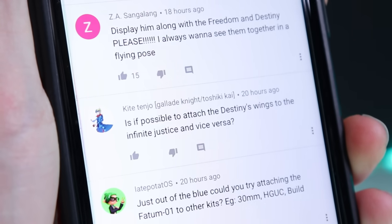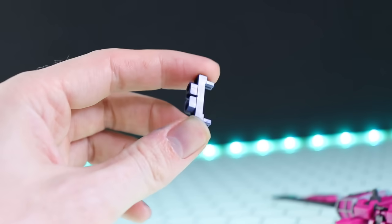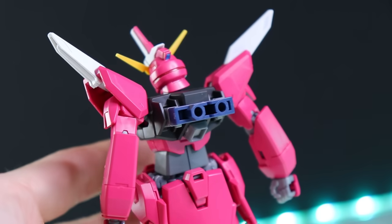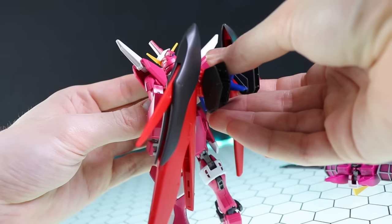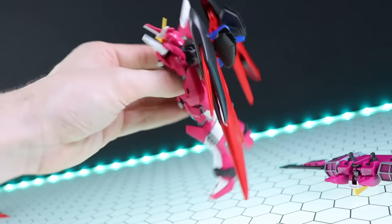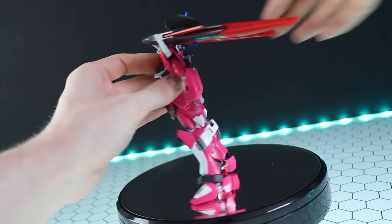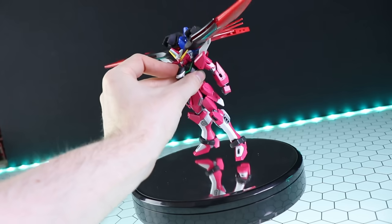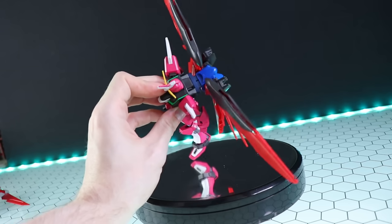The next question is essentially the reverse - can the Destiny's wings go on the Infinite Justice? You can, but you need the adapter that came with the Justice Knight or Justice Knight weapons, which converts the Infinite Justice connection to a standard backpack adapter. That's not included with this kit, which is a shame. Using that adapter you can pop on the Destiny's wings - it's not the cleanest attachment, but you can actually raise the wings up just like with the Fatum-2, and spread them out for that kind of Fatum-2 vibe.